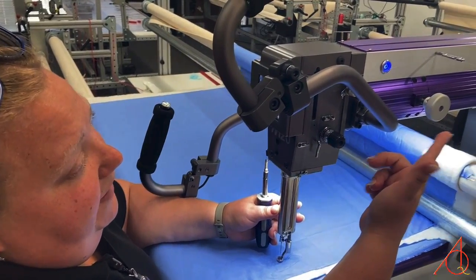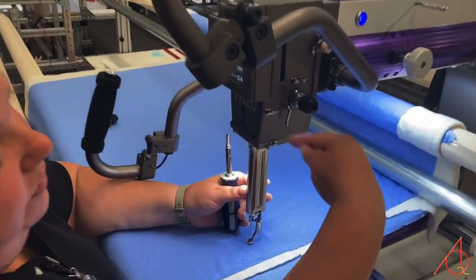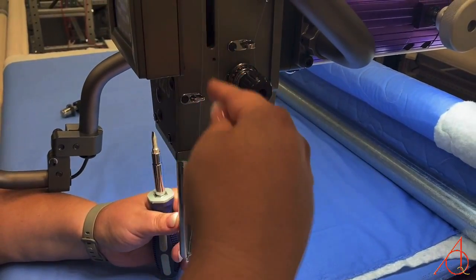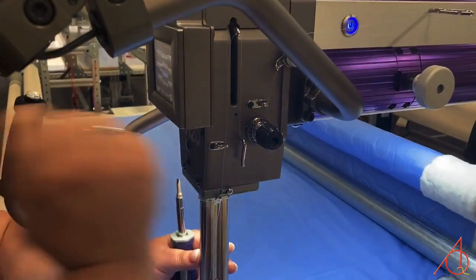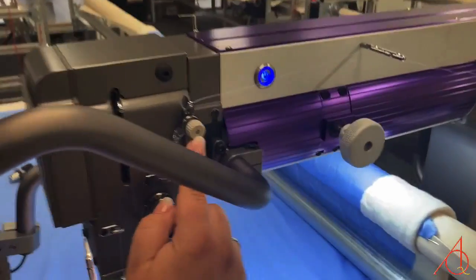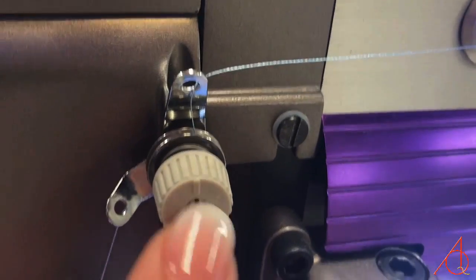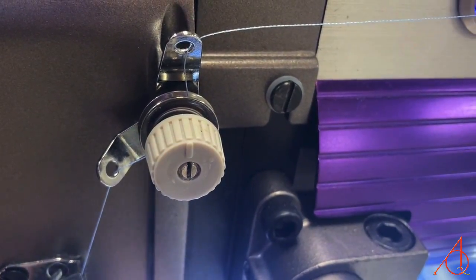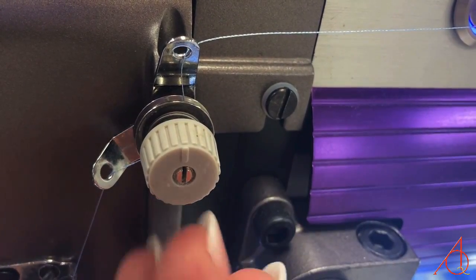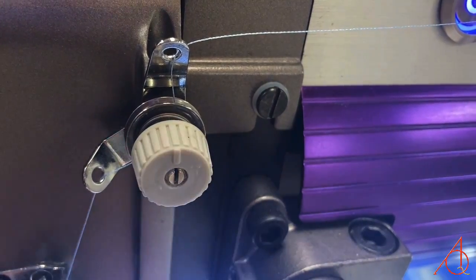You're going to verify that your thread path is correct — that you've gone around the tension wheel two times, then the third time over the check spring, so that's two and three-quarter times around the tensioner. And that your pre-tensioner up here is flush with the end of the screw — flush — and the calibration mark is in the 12 o'clock position. We do not wrap thread around this; we only tuck it between the discs behind. This should be flush with the calibration mark at 12 o'clock.